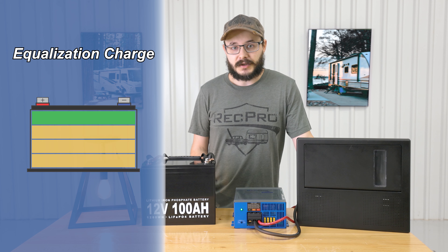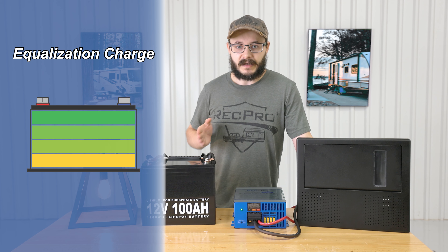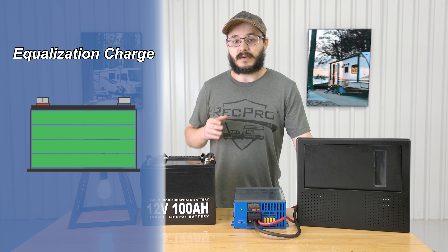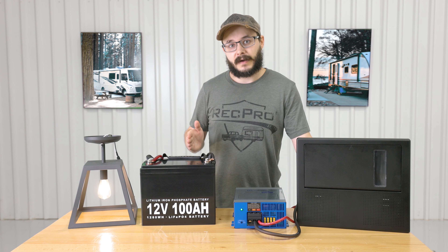Lastly is the equalization charge. This charge will balance the voltage of each battery cell in your battery while removing sulfate buildup, which helps significantly prolong the life of your battery as well as its capacity, so your battery will stay operating at its best for longer.